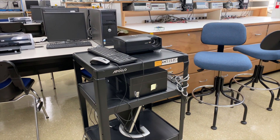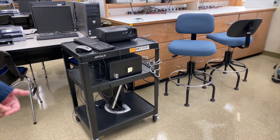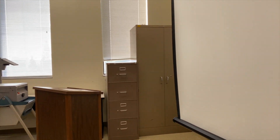We also have a mobile workstation for instructors who choose to use it. Some instructors may want to show circuit simulations instead of using the whiteboard, so they're free to use the mobile workstation and project the image onto the screen.